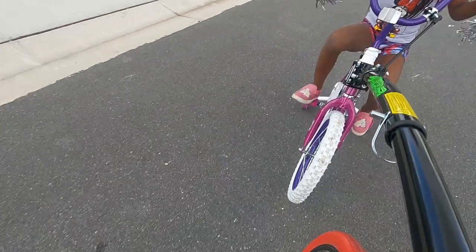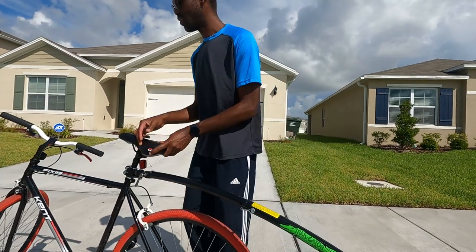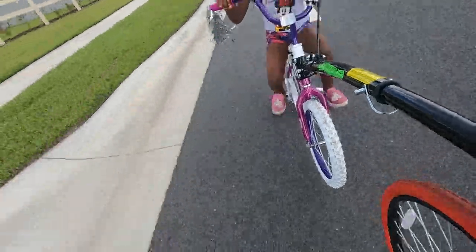When you want to tow your child again, just unclip it, connect it, and you're good to go. When using this, you want to be careful — avoid really sharp turns. It's pretty sturdy, but I occasionally look back just to make sure everything's okay. Pedaling with the child behind you isn't really that taxing, depending on your child's weight. I believe this can only attach to bikes up to size 16 or 18 — there is a certain limit to the bike size you can attach it to.